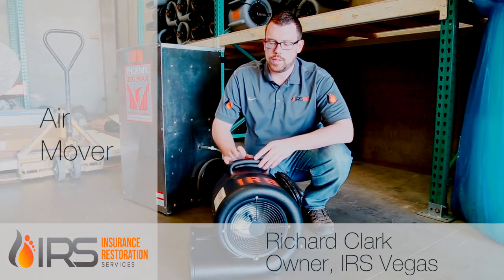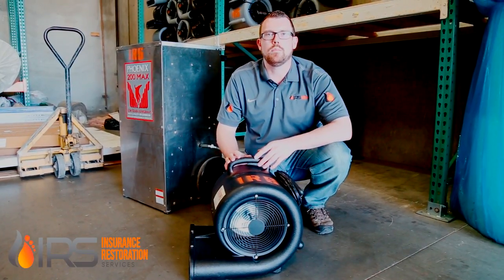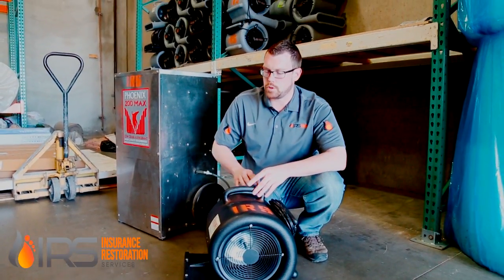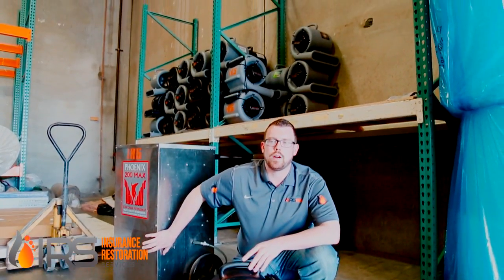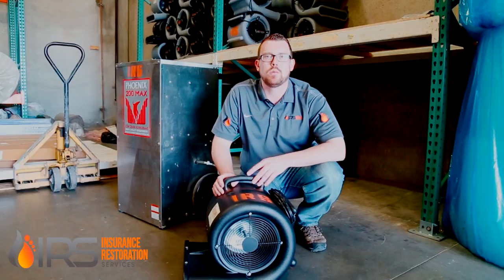This is an air mover, also known as a carpet dryer or blower. We usually set these up every 8 to 10 linear feet of wall space, so in a typical bedroom you're going to need 4 to 5 of these set up to dry out the walls. This pushes the hot dry air that the dehumidifier puts out into the walls to dry out the walls and help evaporate the moisture.